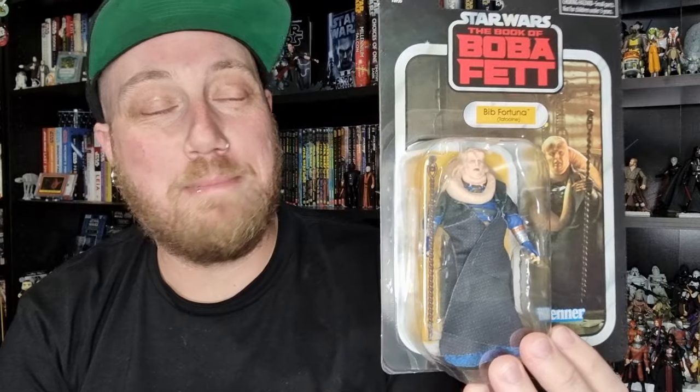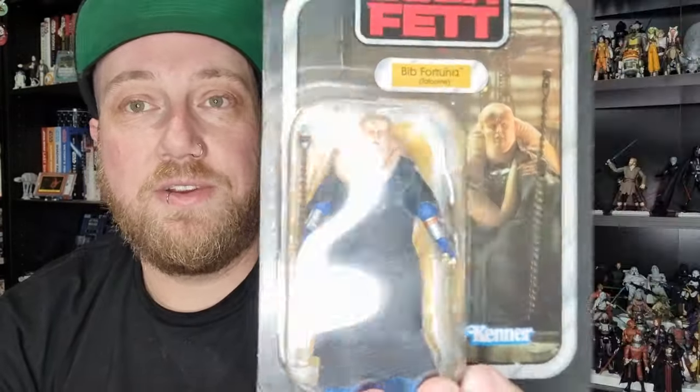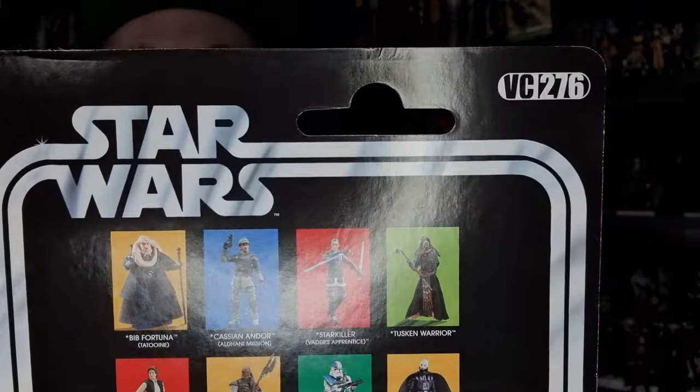Hey Star Wars fans and action figure collectors, got another Vintage Collection figure review for you today. After a lot of deliberation, I'm gonna crack open Bib Fortuna — I just got to the point where I kept looking at him and thought, no, he's too good to be kept sealed. I'm much more happy with a loose figure than a sealed one. There are a few little creases and dings on the card, so I don't think he'll increase in value that much. I did think about selling it at one stage, but looking at the figure I was like, nah, I'm keeping it. It's taken another couple of days to decide, but yeah, I'm gonna open it up. He is VC276.